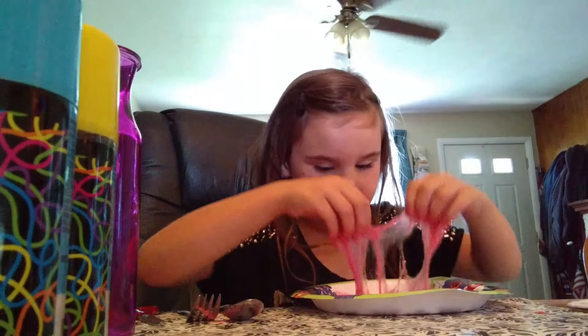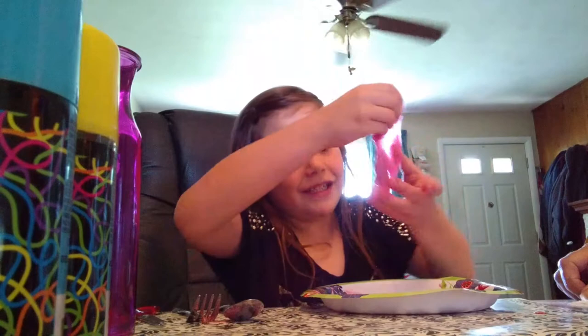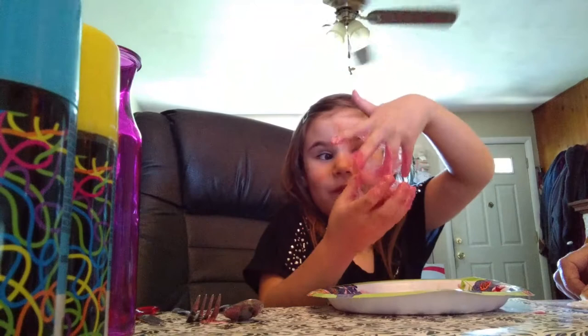Ready? Let's do this. Oh my. Look at all of this slime. Everyone, I am so glad to be with y'all, because without y'all I would not make the slime.